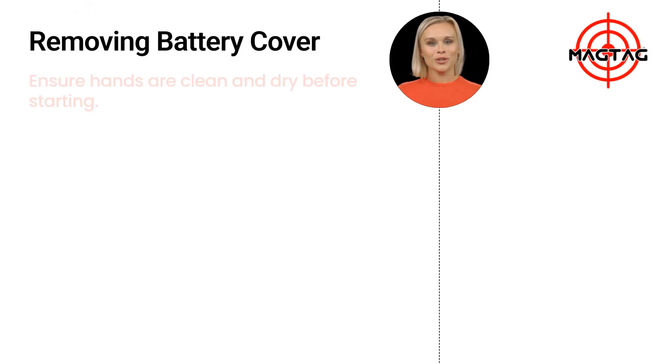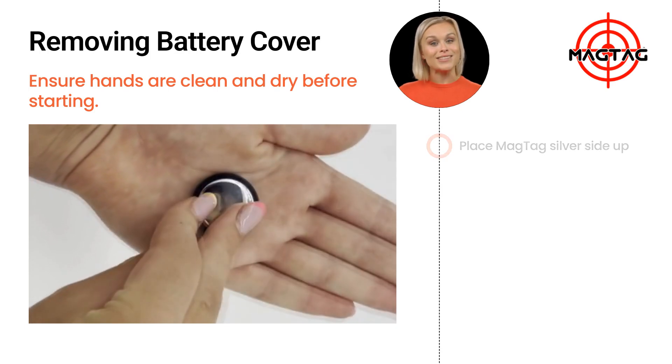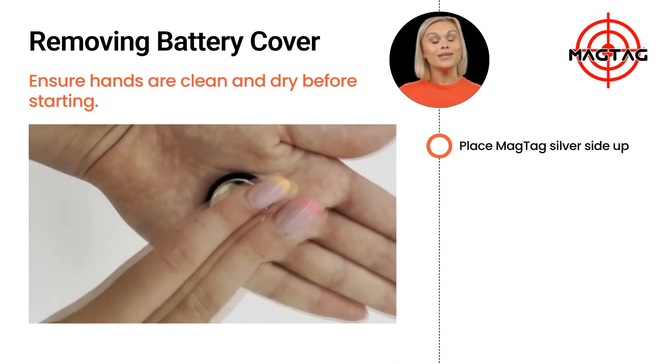Start by making sure your hands are clean, free from grease and dry. Place your MagTag's silver side up in the palm of your hand or on a soft, non-slip surface.